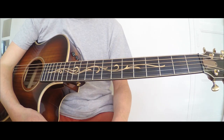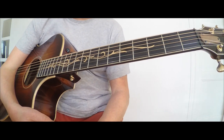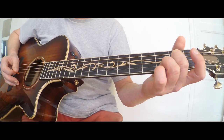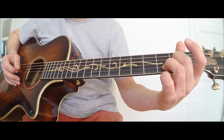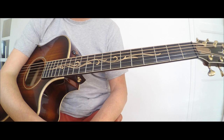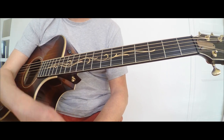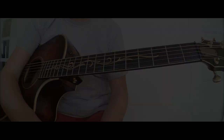Essayez de travailler ça. Dans une prochaine vidéo, je vous expliquerai le rôle de la guitare jouée en arpège. Je vais prendre mon autre guitare pour avoir une sonorité légèrement différente. À très vite ! Merci d'avoir regardé cette vidéo !